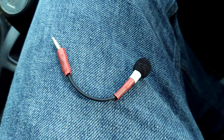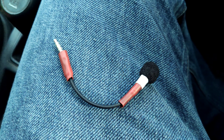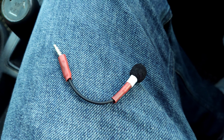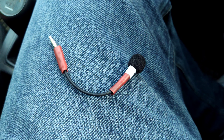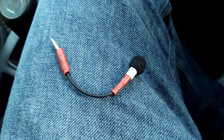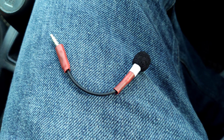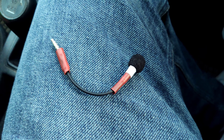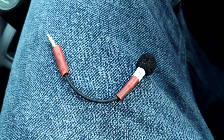This microphone is based on the Primo EM172, and the connector is a standard TRRS three-pole jack. I can connect it via the four-pole TRRS to headphone and microphone splitter. Because of that, I cannot use this microphone directly into the Apple headphone adapter — I need to use the splitter adapter. If I connect it directly to the Apple one, there will be just no sound.